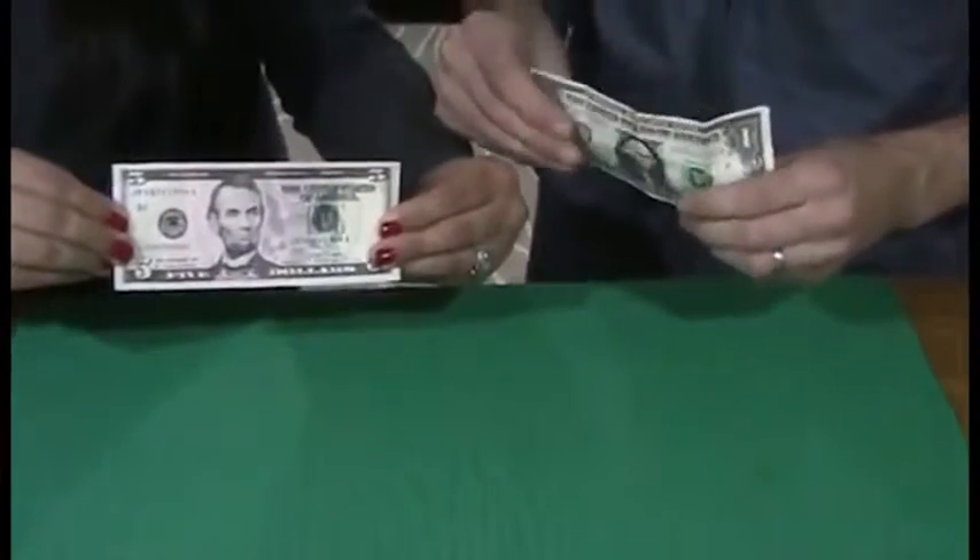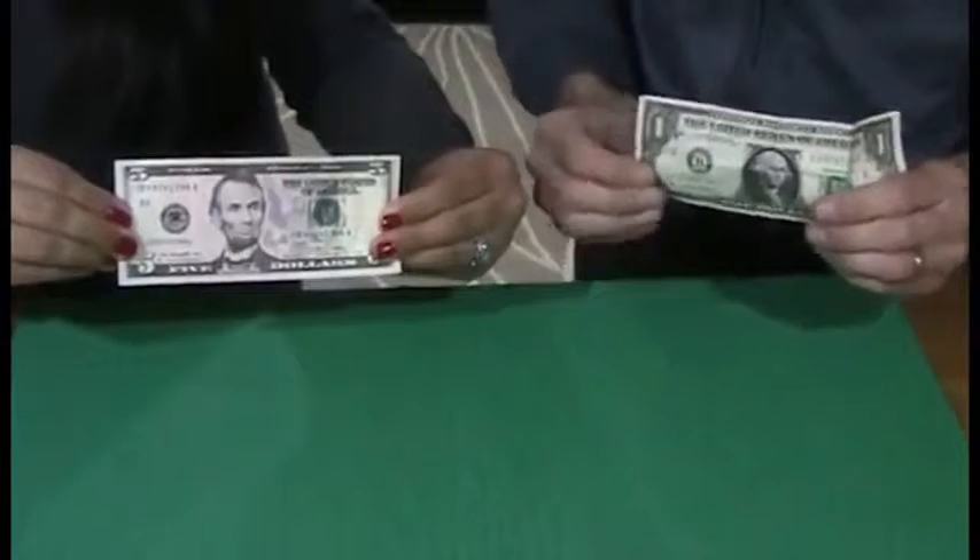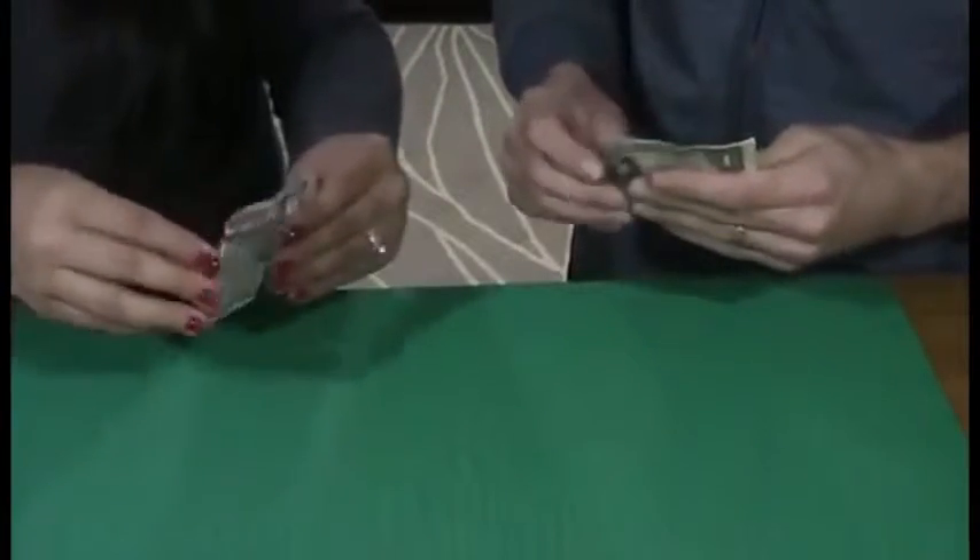Pick up the $5 and hold it so the president's facing out. Now this is what's going to happen — you're going to do as I do. You're going to take the bill and fold it in half, making sure it's nice and even.